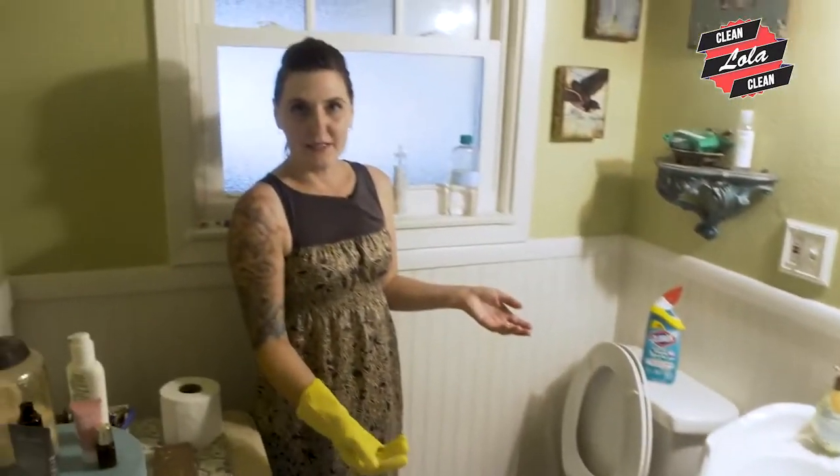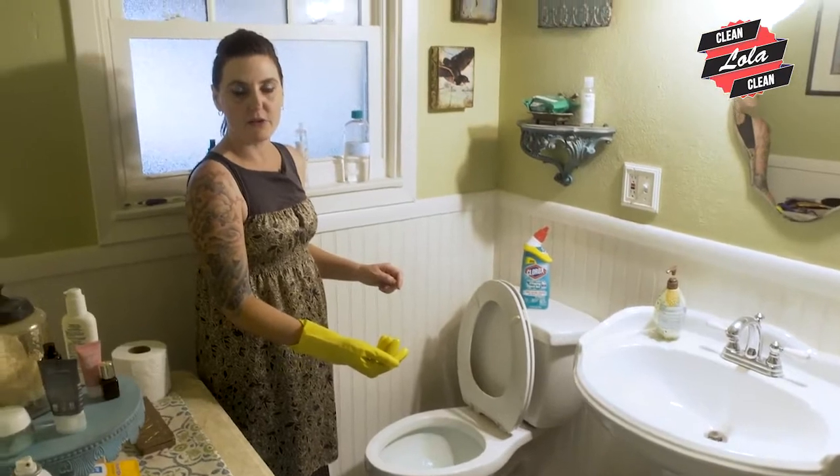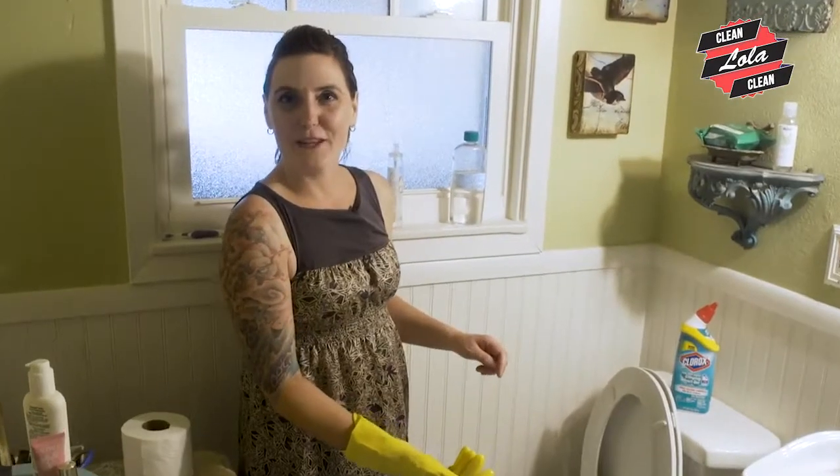I'm going to wait probably a day or two because I'm not going to get to it before then. I'm going to let it dry. And then when it's done drying, I'm going to pick it up, put it back behind the toilet, and forget about it for at least another month. Thanks for joining me today and good luck cleaning your toilet.